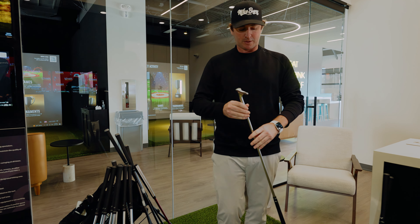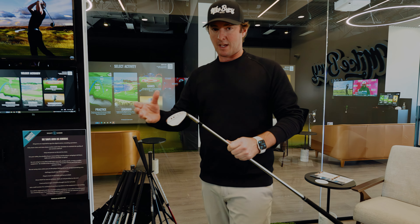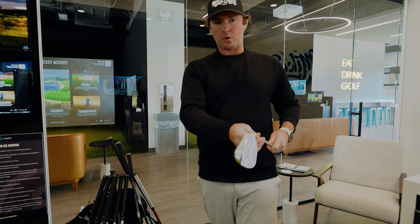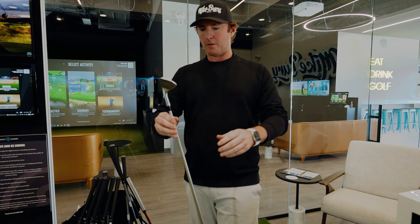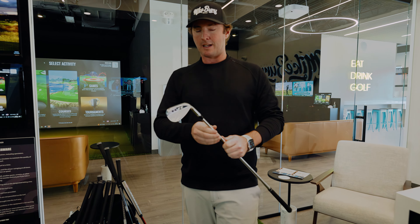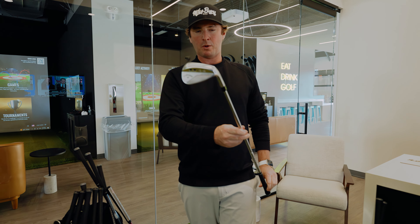Quick chat on the lofts. We have the 60 degree, the 54 — which I actually ordered as 56 and it came in at 54 — but it's no big deal because I'm going to change it anyway. And then the 52, which we'll call a gap wedge. I'm actually going to bend that to 50 degrees to get the number I need out of it, as there's a bit too big of a gap between my pitching wedge and the 52.